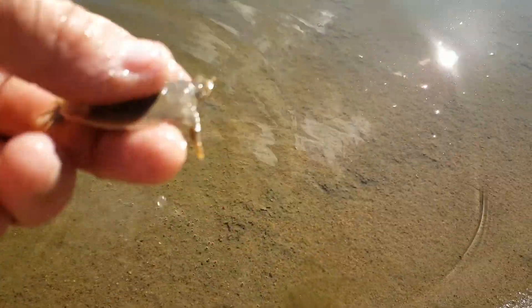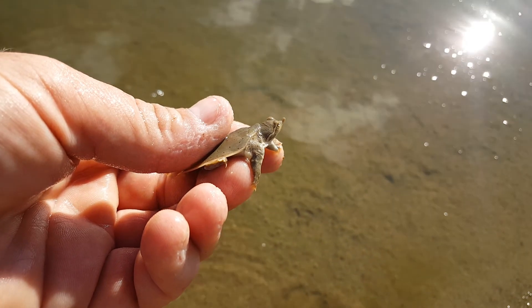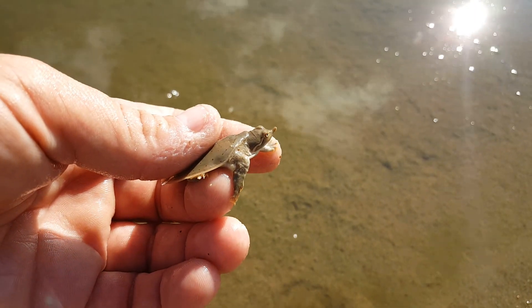This is actually smooth number three — I didn't record one earlier. So this is smooth number three and there's been one spiny so far today, making four total so far.